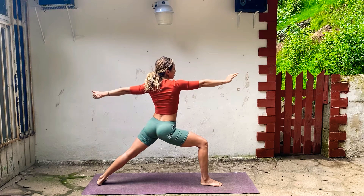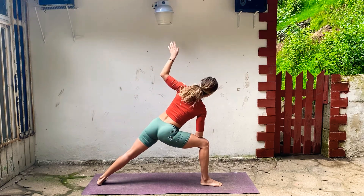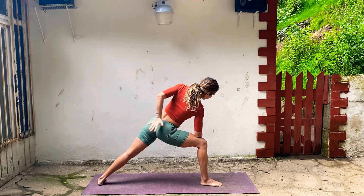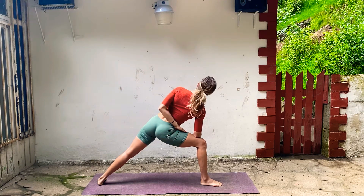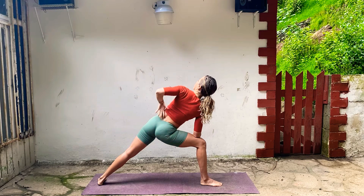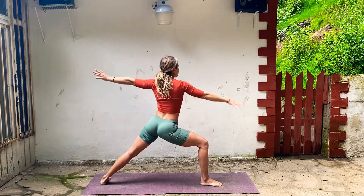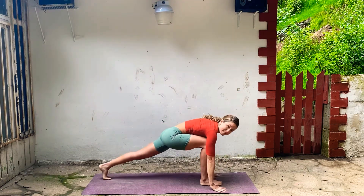Then reach forward, extended side angle — forearm on your thigh, top arm reaches straight up. And then one more time, a little half wrap, half bind. Roll your left shoulder back, draw your ribs in, maybe look up. Start to release your left hand. Inhale, Warrior Two. And exhale, hands to the floor, step into plank.